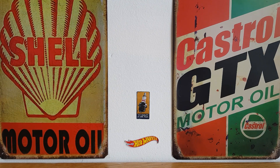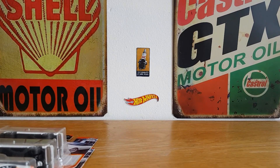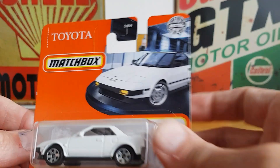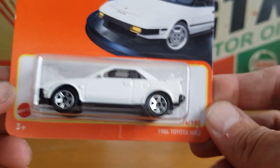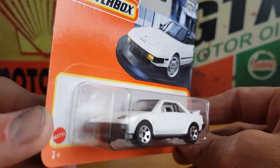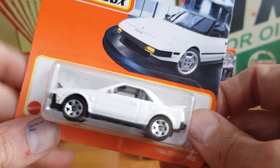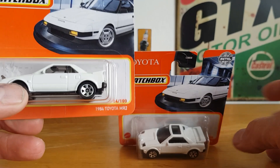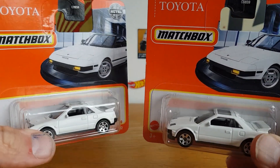Whilst I was out I managed to pick up some more Matchbox, so that is what we're going to be looking at today. We'll pan the camera down a little bit so we can see what the boxes are like. We've got this 1984 Toyota MR2 in lovely white, and then I managed to find another one with the lights popped up, which I thought was pretty cool.